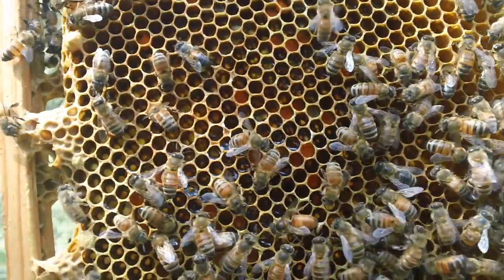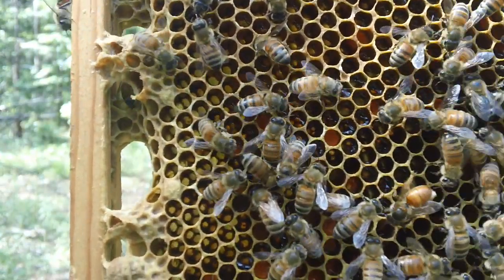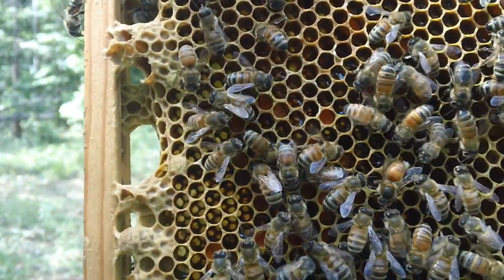Now that's a first for the Fat Bee Man. Never had a chance to — now the bees are going to clean her up, and then more than likely she'll fly out and remate again.